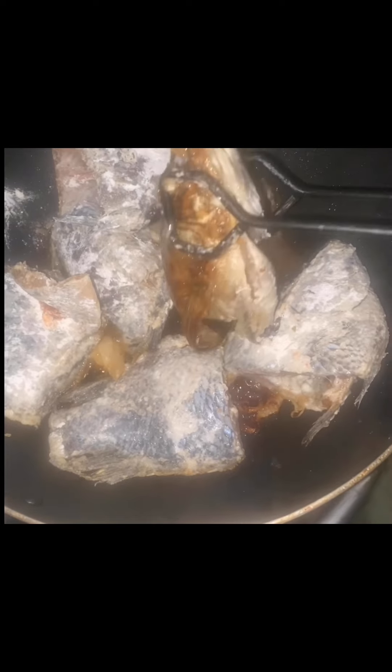After both sides of the fish are evenly fried, transfer the pieces onto a plate or bowl. Next, carefully drain and dispose of the excess oil from the pan and wipe it clean before reusing it. Sauté onions and additional seasonings in the dry pan.